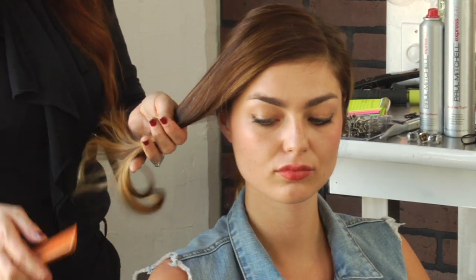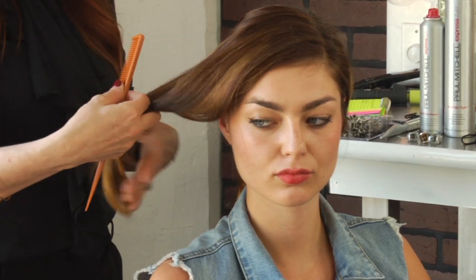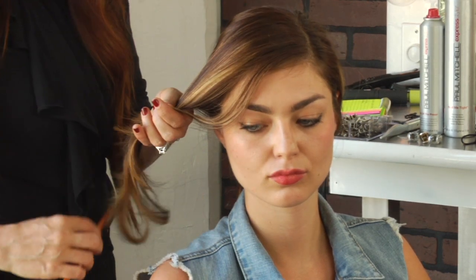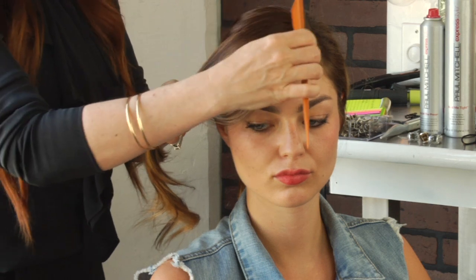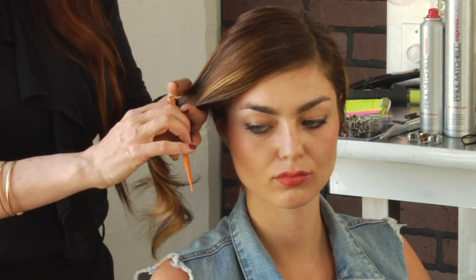If you have experienced knots from braiding your hair, it's an easy fix, don't worry. All you have to do is start from the bottom where the knot is and work your way up from there. If you have a knot in the middle of your hair and you start to comb through from the top, what happens is you're just combing that hair into that knot — you'll never get through the knot.